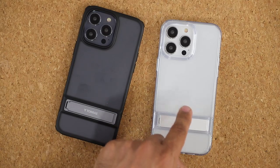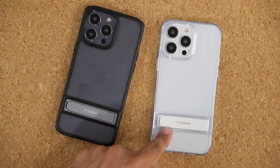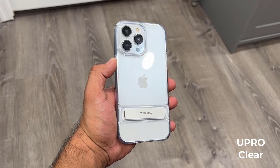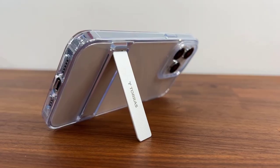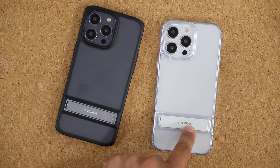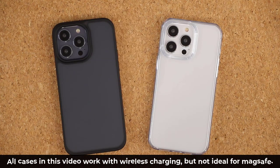The U-Pro Clear is an ultra clear case, so if you have a white phone you're going to see the entire color through the case — that's the appeal. It also has a similarly powerful kickstand that you can use at various different angles, and like we said the kickstand is rock solid. I tested all these cases with wireless charging and they're all compatible, so that's not going to be a problem.